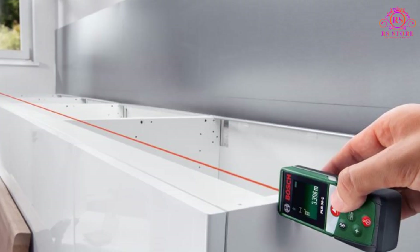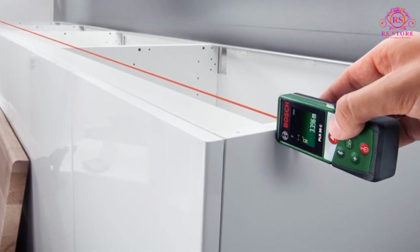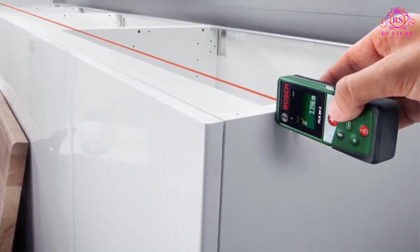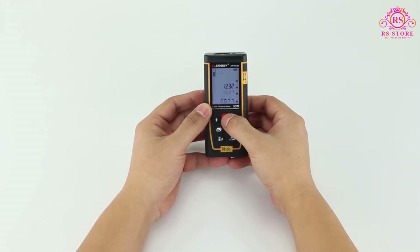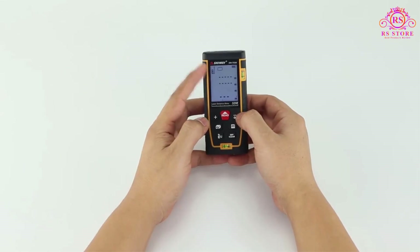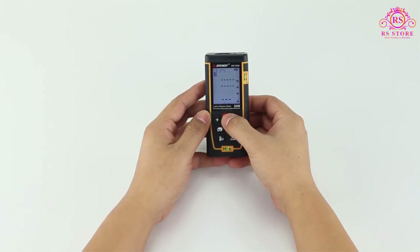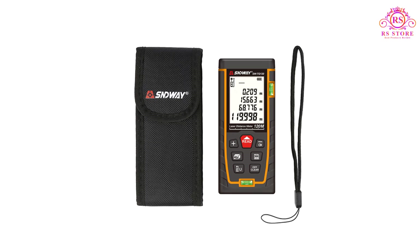One of the standout features of this laser distance meter is its ease of use. The intuitive interface and simple controls make operating the device a breeze, even for beginners. The clear and bright LCD screen displays all the necessary information, including measurements, units, and modes, ensuring that you can quickly and easily interpret the data.